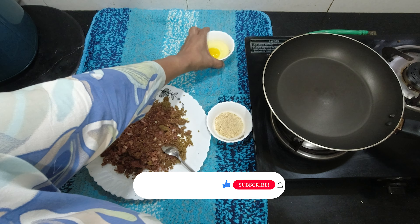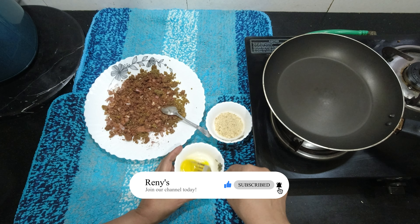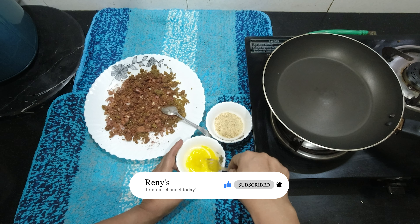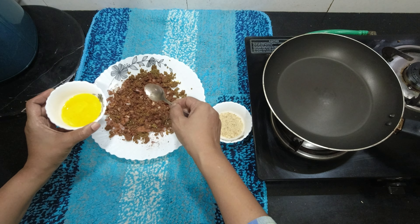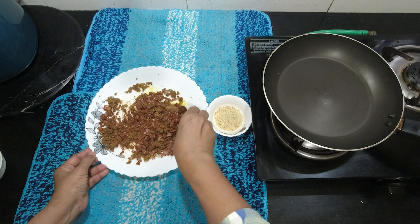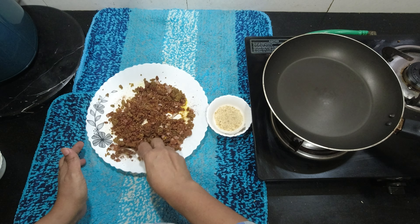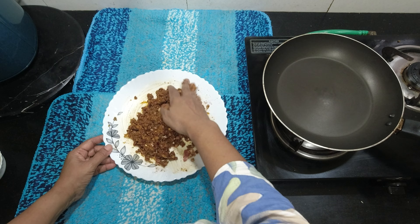We will add eggs. Add the eggs in the beginning, then add the eggs to the end and mix it. Bind it and make it. The masala and meat mixture are ready.